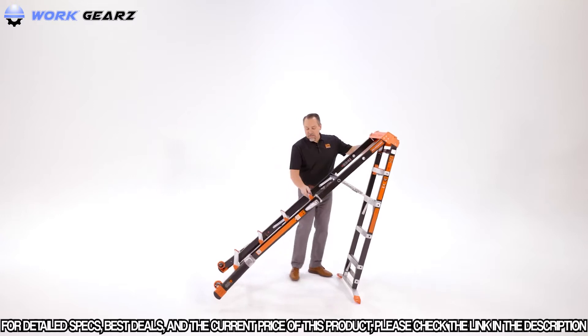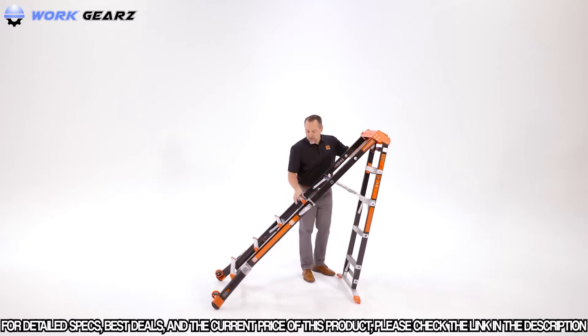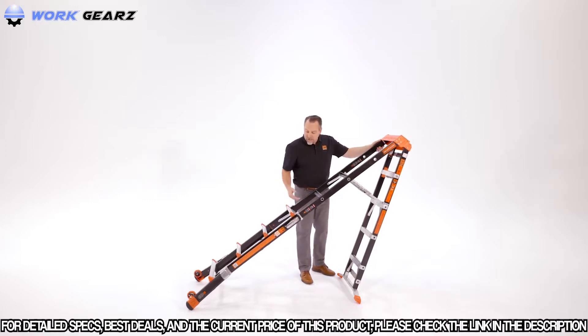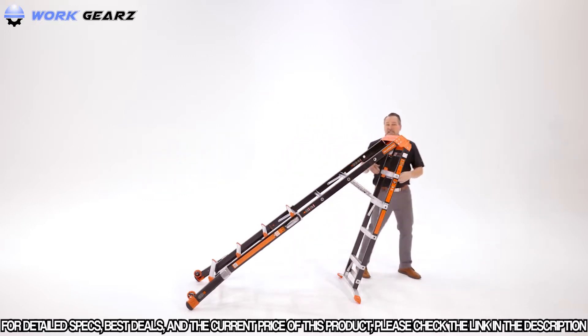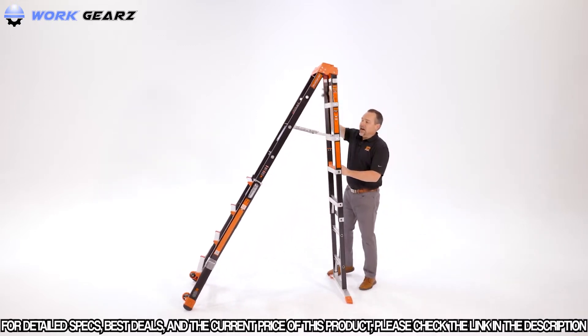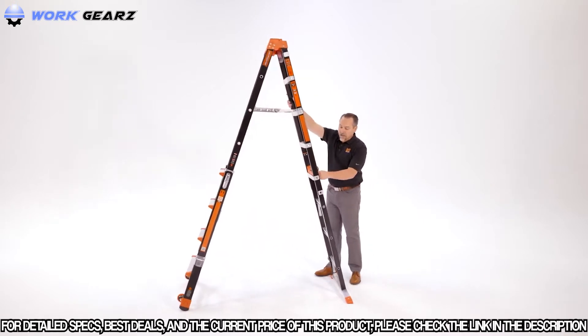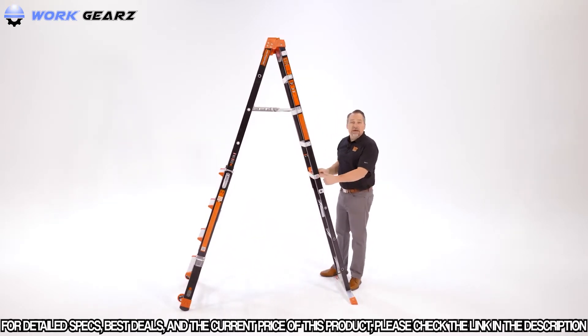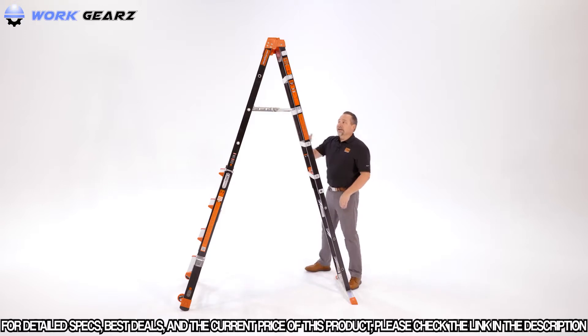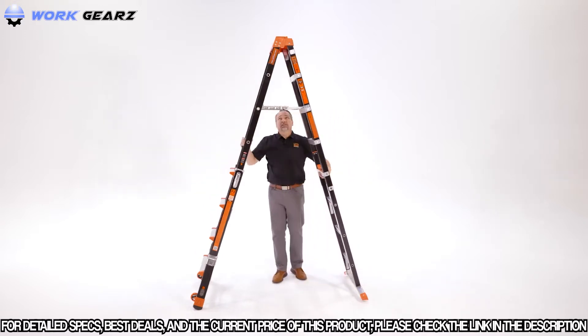Lean the ladder to one side, which allows you to make the legs longer or shorter to achieve the height that you need. Squeeze the top of the rock lock to make sure those are fully seated and locked into place. Rotate the Select Grip and do the same thing on the opposite side. Always make sure that the metal pins are showing and that the Select Grip is parallel with the brace. If everything is locked into place, you're good to go.